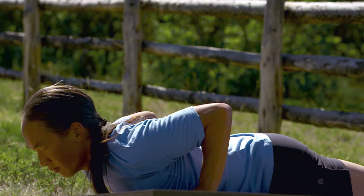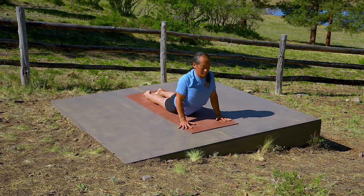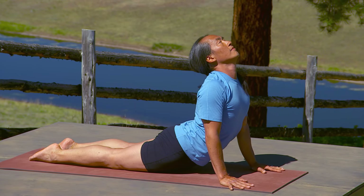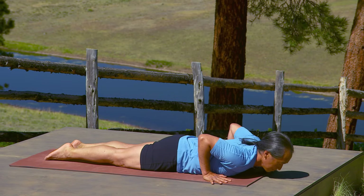Inhale, come back up. Explore your lower back, your middle back, your upper back and your neck. All the while, gaze over your nose. Broaden your collarbones. And now mindfully release back down.